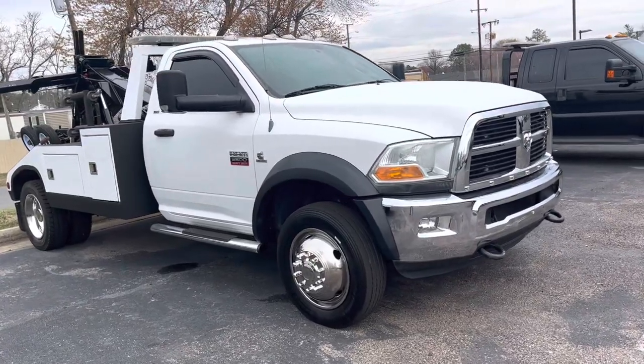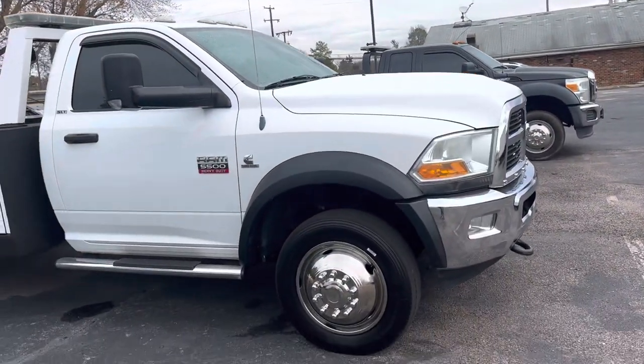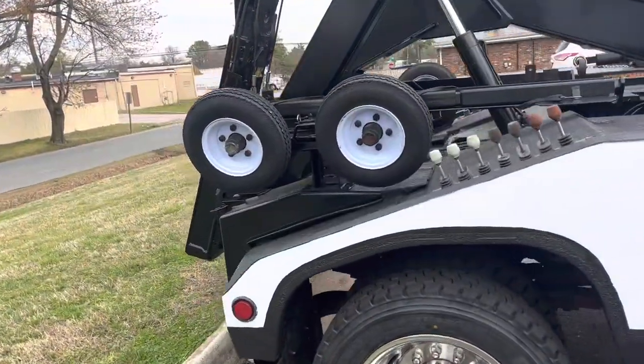We got asked for a couple videos on some of our rams this morning. Getting ready to do that. This particular one is a 2012 5500 heavy-duty Ram with a Miller body.